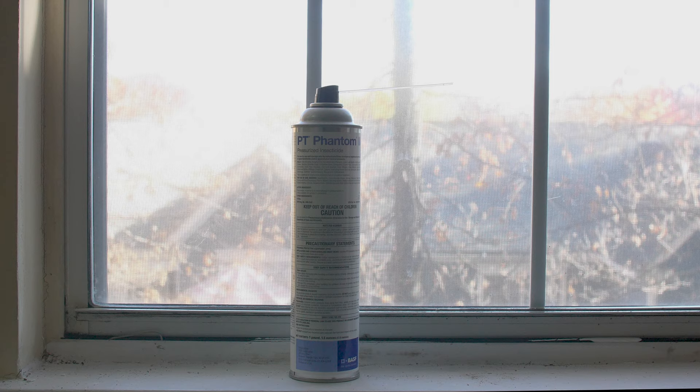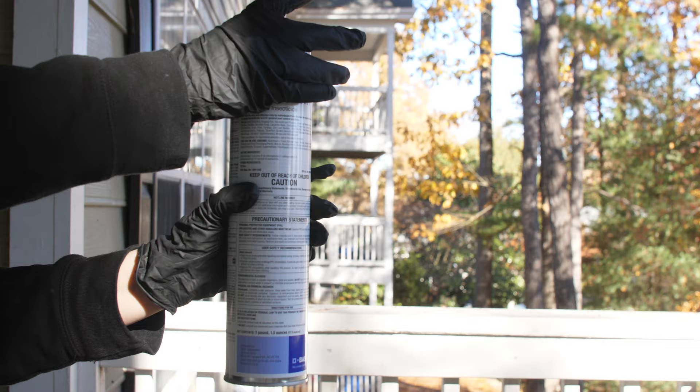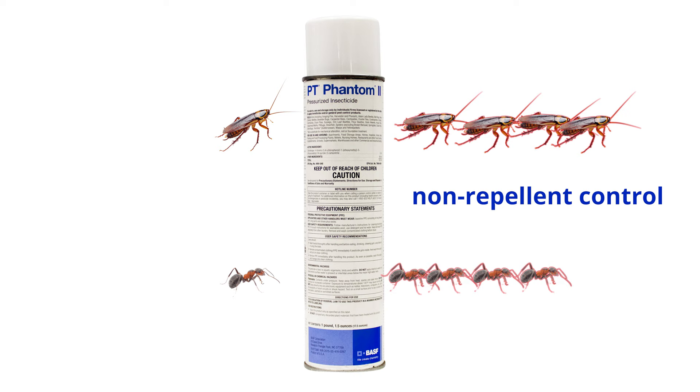Enjoy the power of Phantom Insecticide in a ready-to-use aerosol can with Phantom II Pressurized Insecticide. The easy-to-use can includes a straw to reach spots where pests hide, and no mixing or measuring is needed. Phantom aerosol offers non-repellent control, perfect for pests like roaches and ants. Pests interact with the spray and spread the insecticide to other pests in their colony, transferring from one pest to another upon contact. This controls more pests with one treatment.